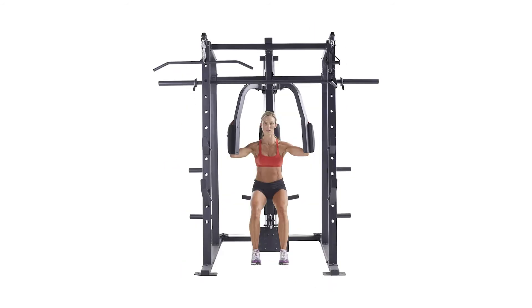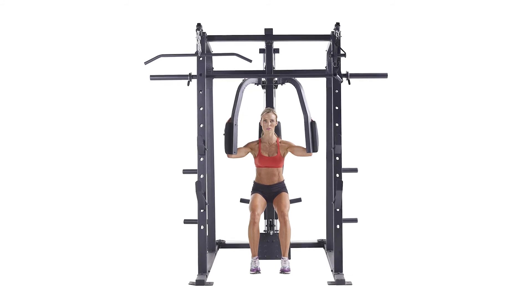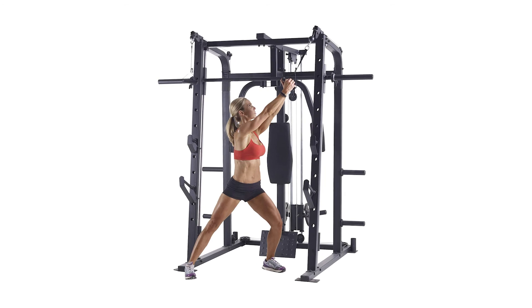It comes equipped with seven major training stations to really build your arms, legs, and core. The Weider workout cage also comes with a handy exercise chart that will help you maximize your experience and track your progress.